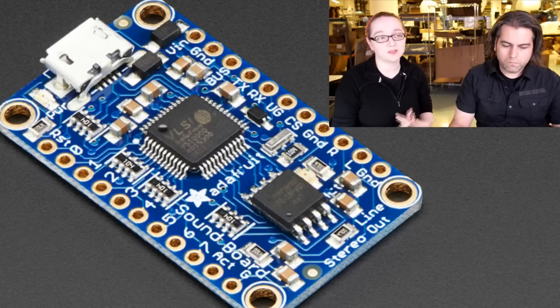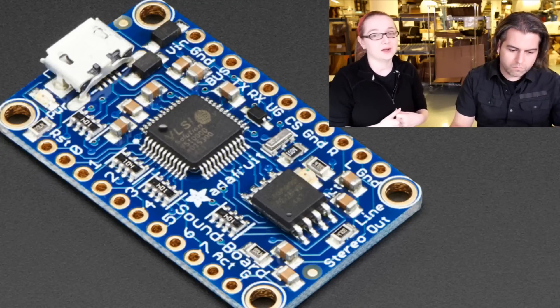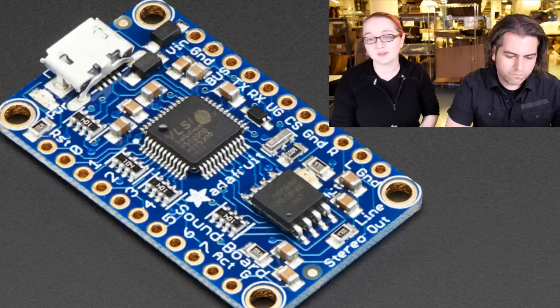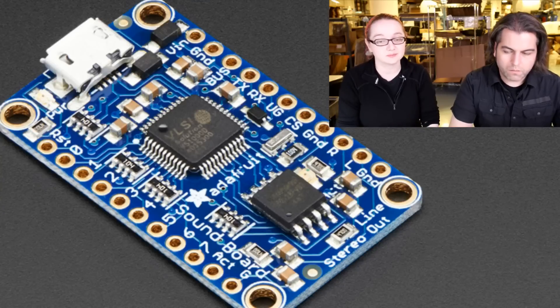It's a nice thing about the VS-1000 — it sounds really good compared to other sound generators that might use ISD chips or DACs. This is like really high quality stereo audio. Like if you hooked it up to your stereo, it sounds as good as an iPod.